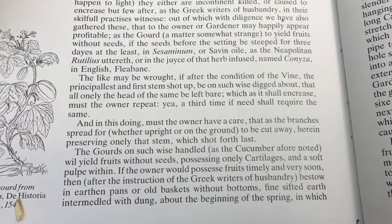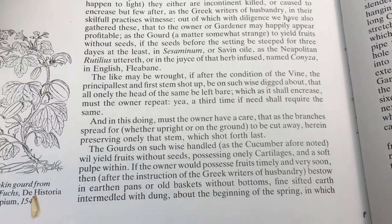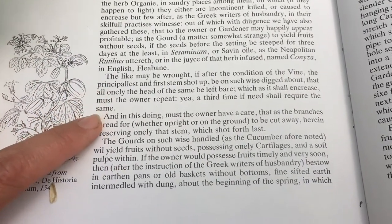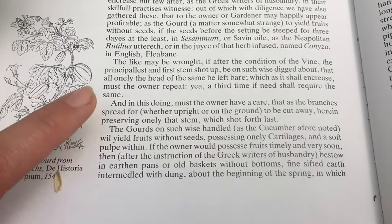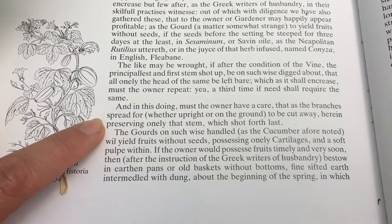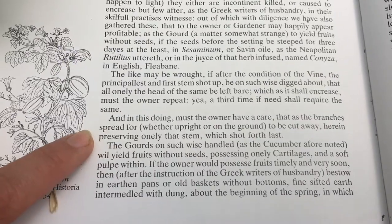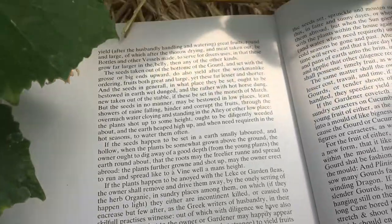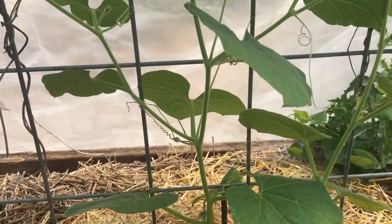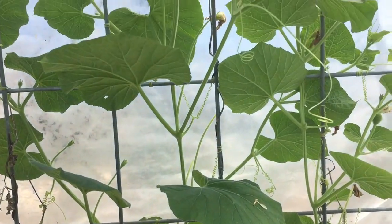Here in Thomas Hill's chapter 30 for the gourds, he speaks a little bit more about getting the gourd plants growing. He speaks to when they first appear, keeping them piled with dirt. But then over here he talks about the branches spread — whether upright or on the ground — to be cut away, preserving only that stem which is shot forth last. So we're going to be pruning away all of these side branches, or most of the side branches, to preserve the one central leader.